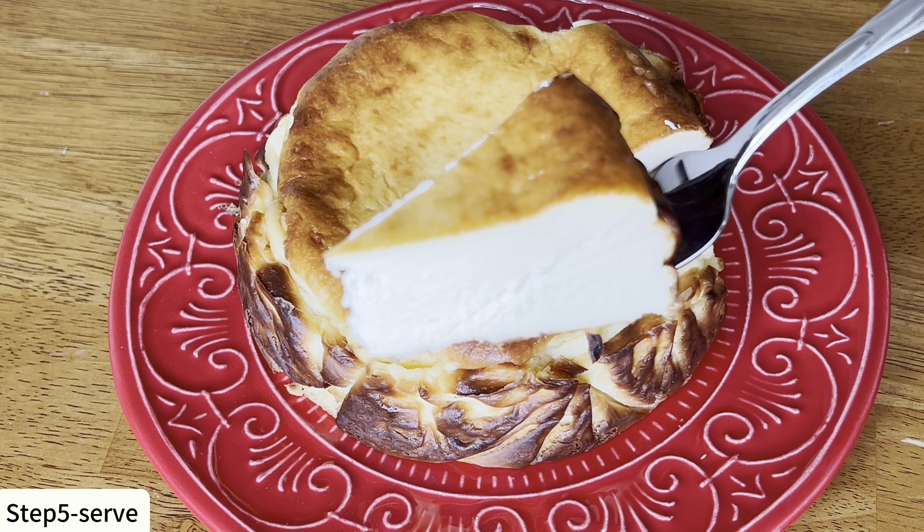To avoid spillage and a ginormous mess in the oven, we can place the cheesecake pan onto a large baking sheet. Now we can move it to the preheated oven and bake for about 30 to 35 minutes. Put it into the oven, but be careful — the oven is extremely hot.